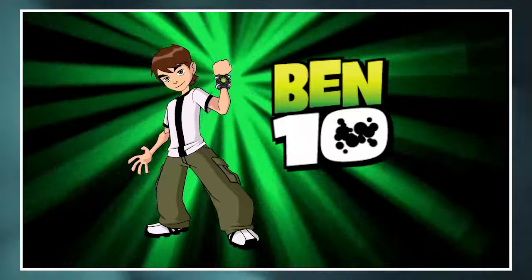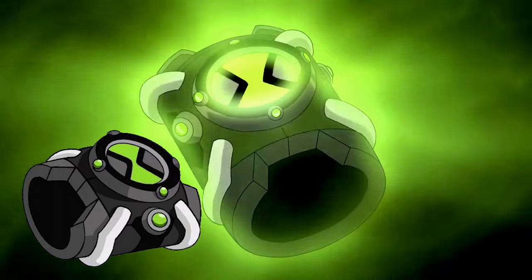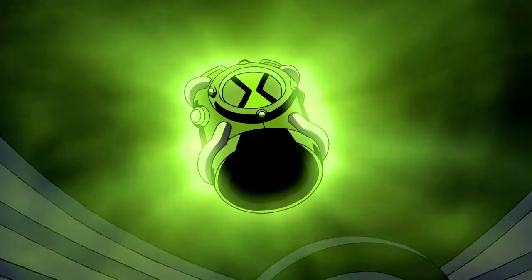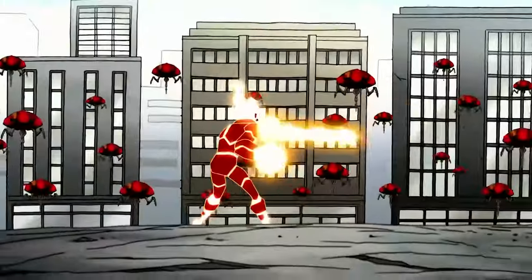Hello and welcome back to Cartoon Panda, where we travel back in time and peek into our favorite cartoons. Today we are here with Ben 10 Classic. This series is about the thrilling adventures of a 10-year-old boy, Ben Tennyson. The story revolves around a watch-like alien device called the Omnitrix that Ben finds, which latches onto his wrist giving him the power to morph into 10 different alien species, each having unique powers.